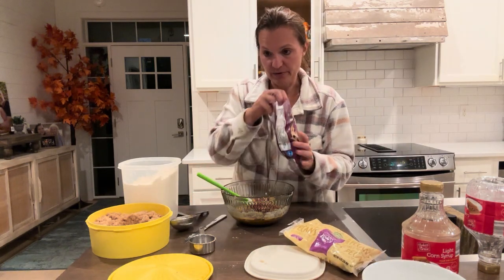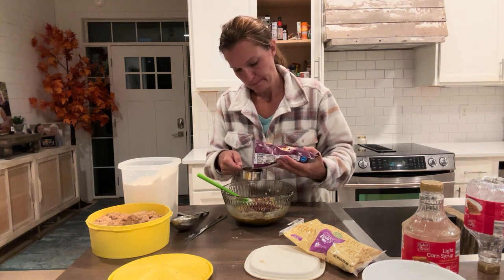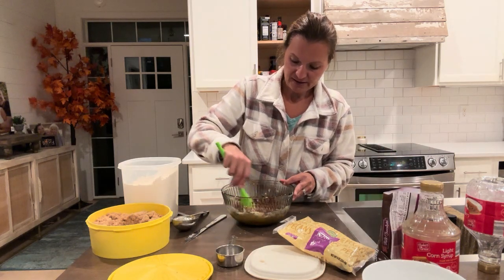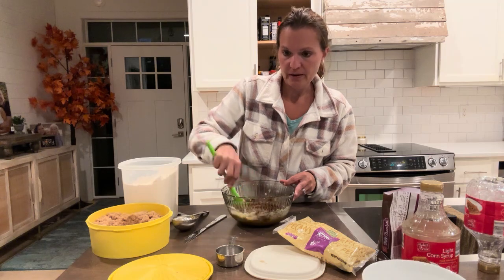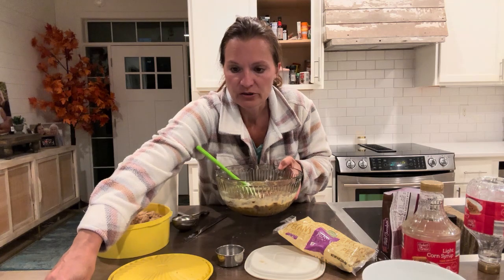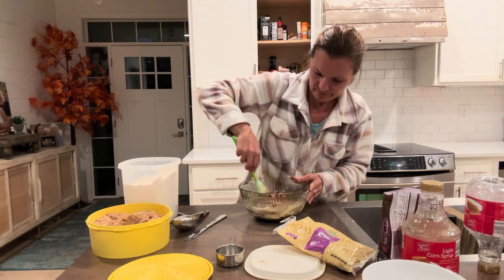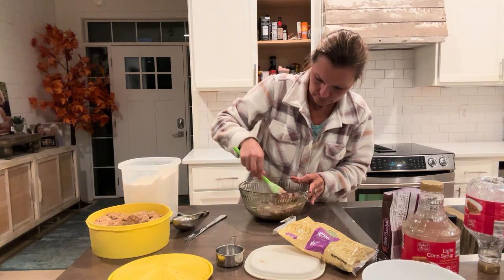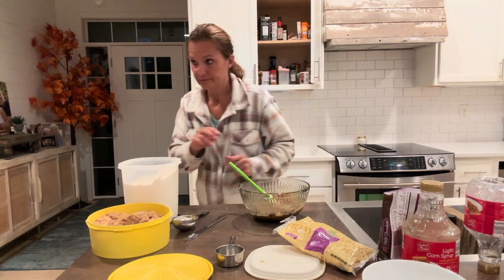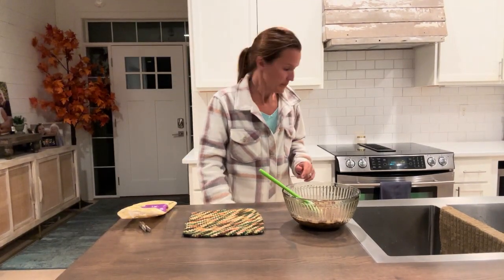And then a third cup of chocolate chips. So when the crust is done, we're going to add this over the top. Look at how yummy that looks for the inside of the crust. And then we are going to bake it at 325 after that.